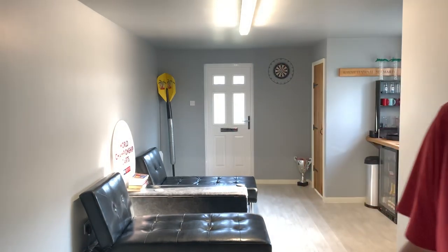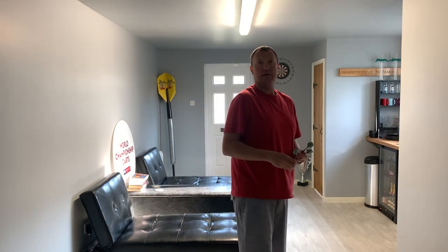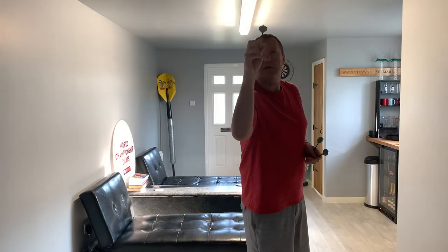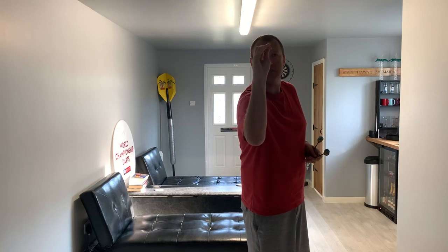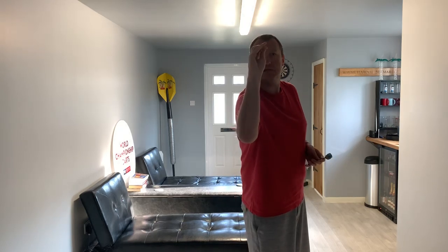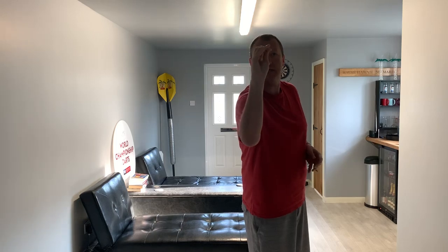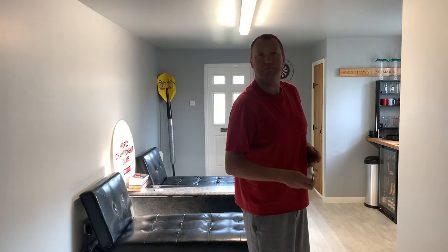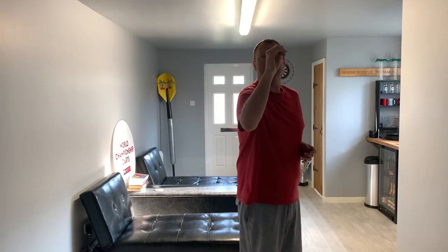Let's go over that once more: from double sixteen to double eighteen. Always start off at the twenties. There's my body angle for the twenties, now sixteens — got it. Now from sixteens to double eighteen: see how the body just rises itself up. I've never missed that — it rises up because it's a higher target.